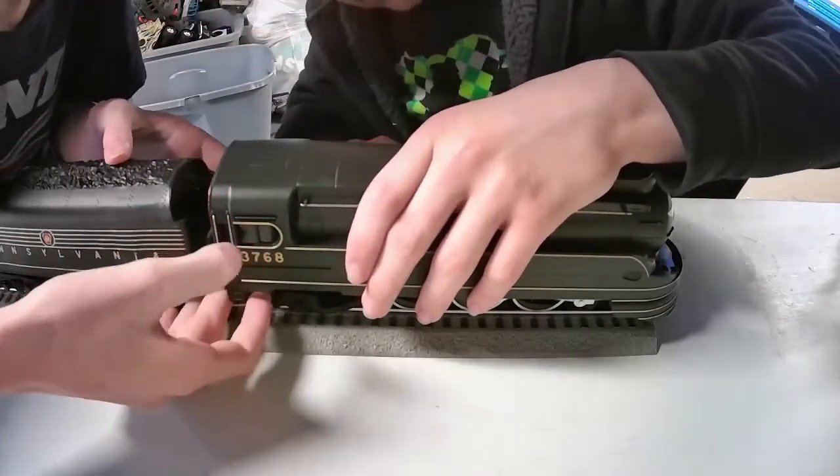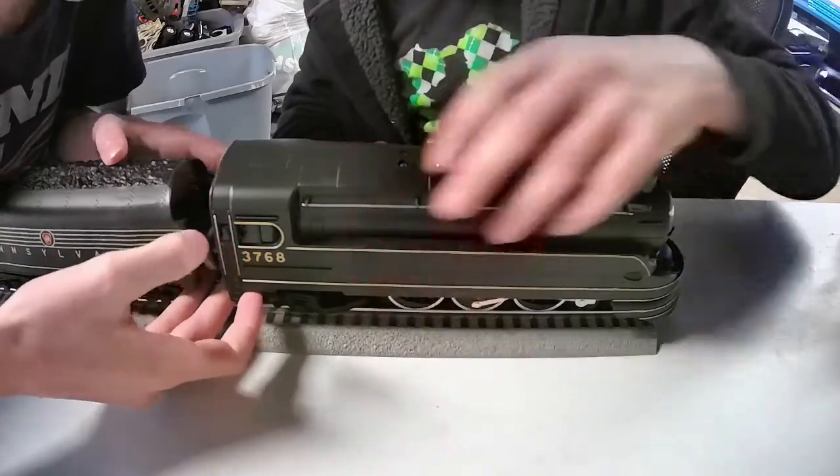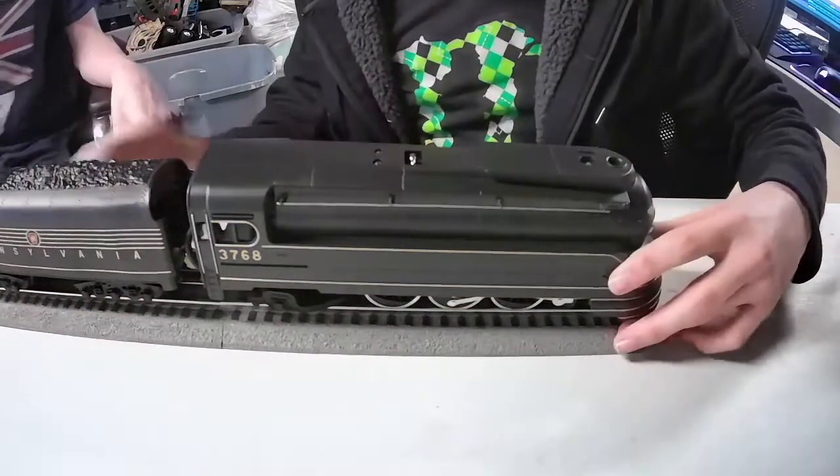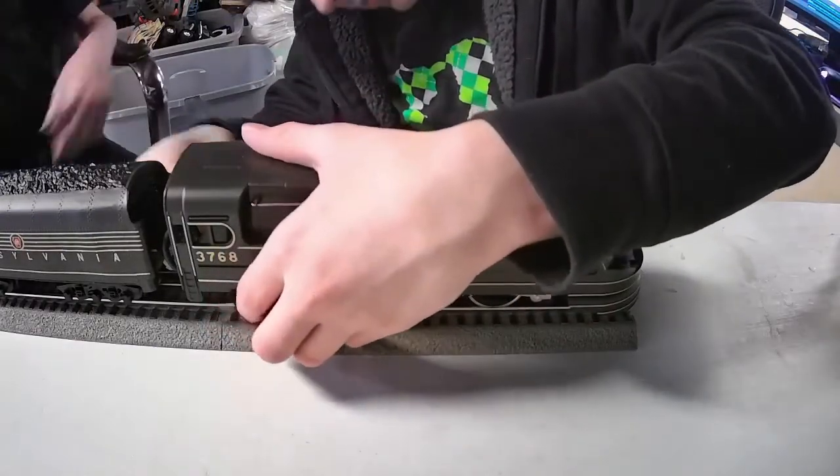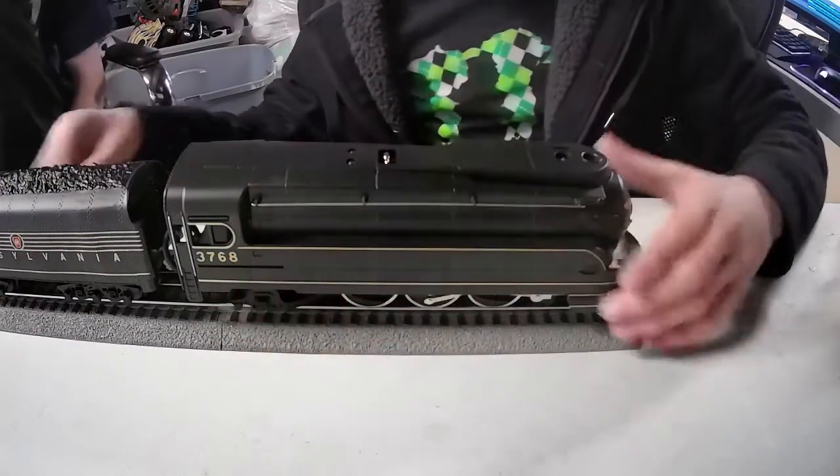With model trains it becomes a point where it's not toy trains anymore. This is not a toy. I got this for several hundred bucks and it was slightly used — it's in slightly worn condition but it still runs. They tested it when I got it.